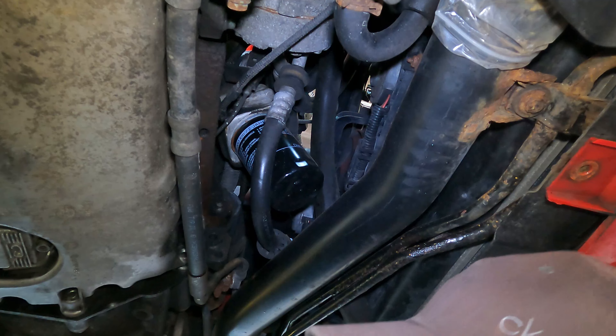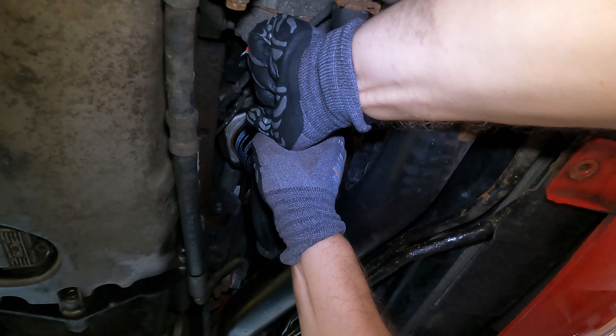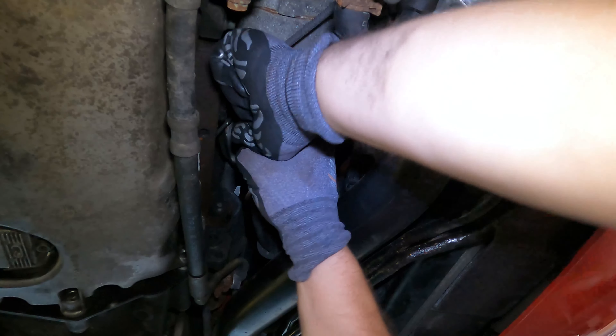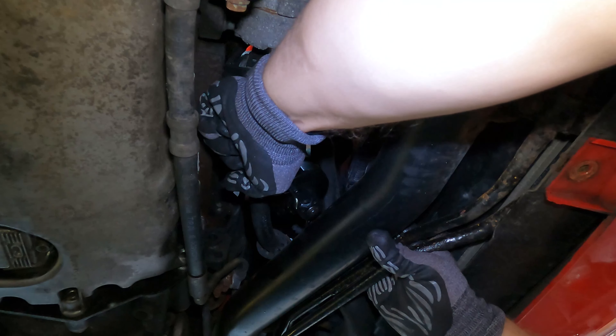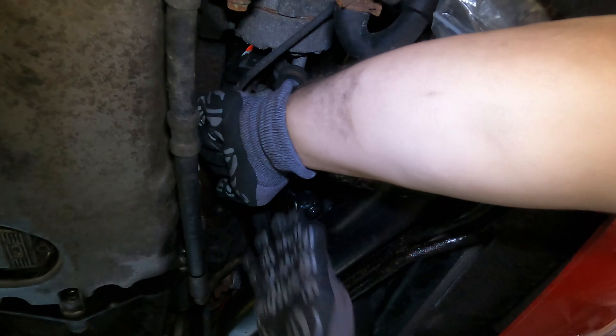Now it's time to concentrate on the oil filter — just loosen it. You can get a special tool to get these undone. I've got a little plate thing that goes on the bottom of it, and you put your 3/8 ratchet into that and undo it. Makes life a lot easier. So let's undo that.